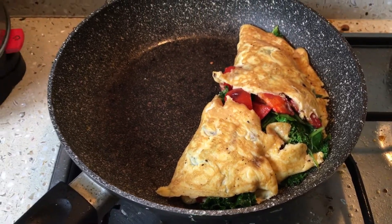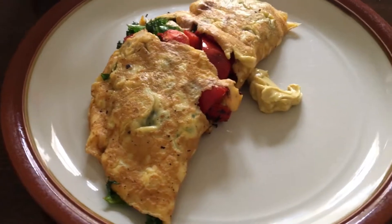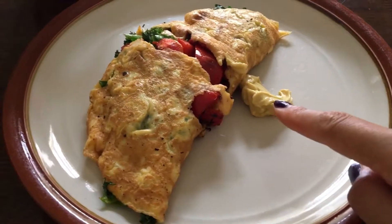Here is my masterpiece! You get good fats from the egg and coconut oil, nutrition-dense veggies and healthy carbohydrates to get you started for a big day. Yum!